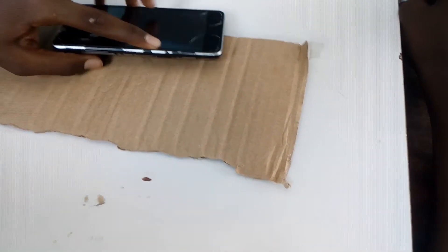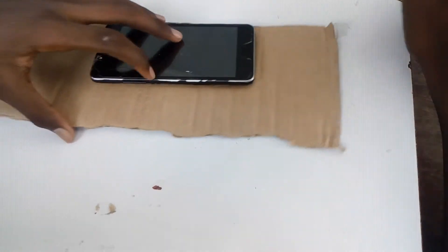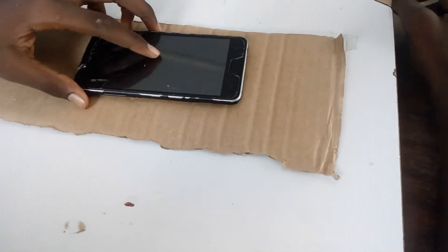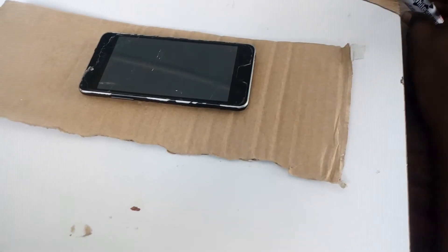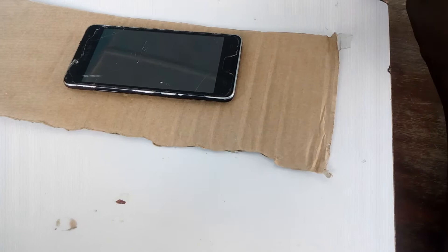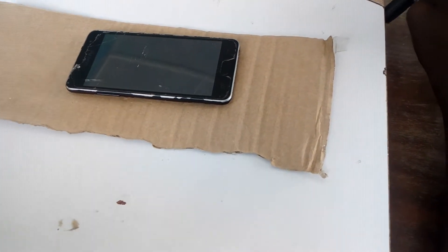Welcome back to my channel. Today I'm going to show you how to make a foam case or protector, because these days some people sell this expensive, so I just want to show you how to make one of your own.